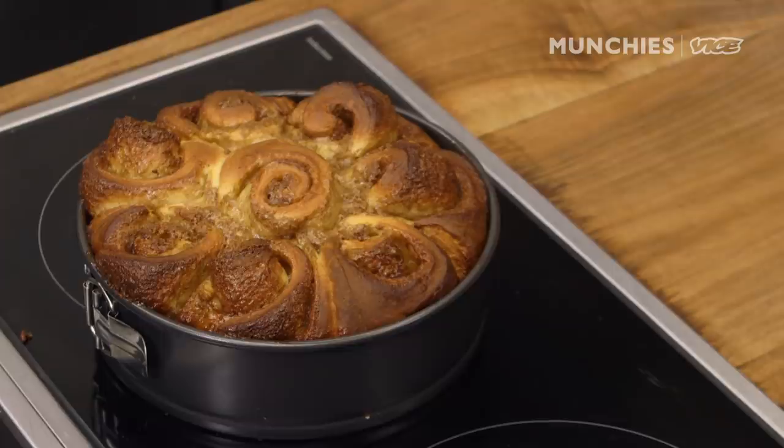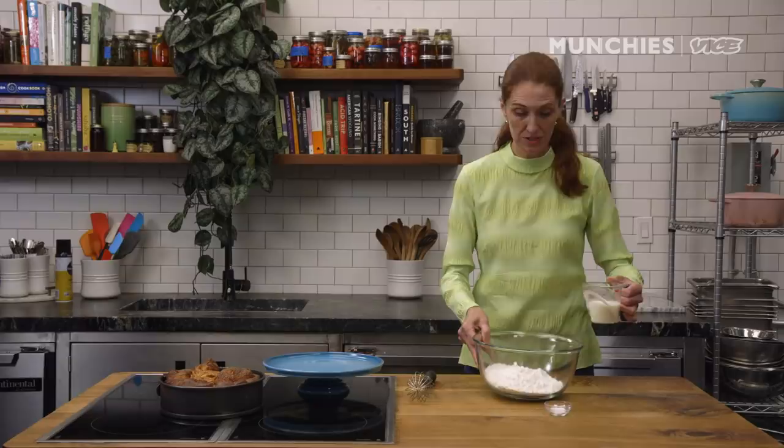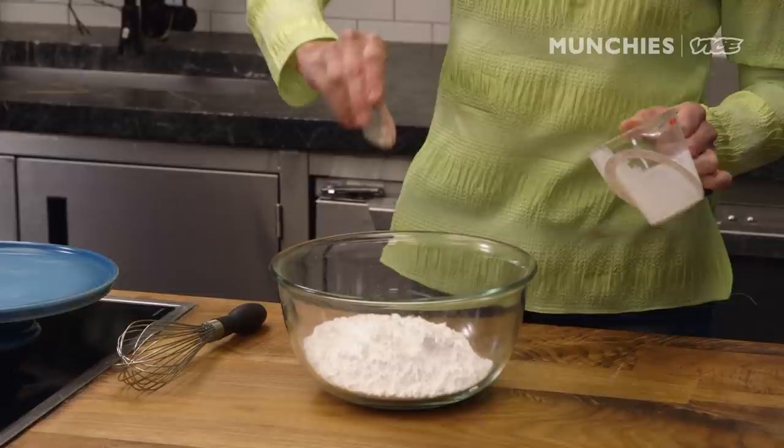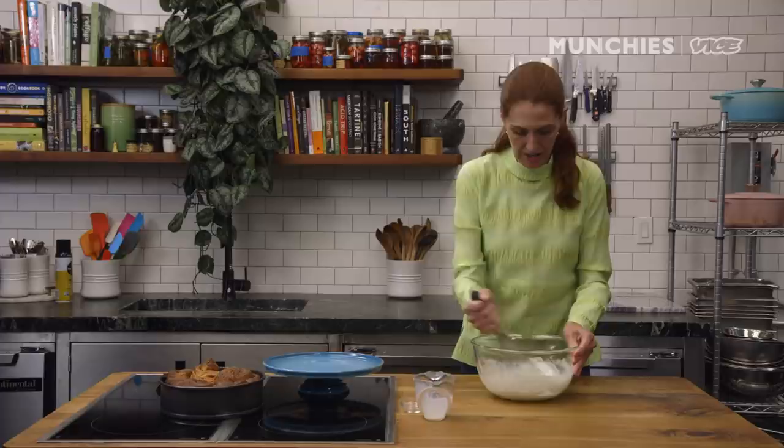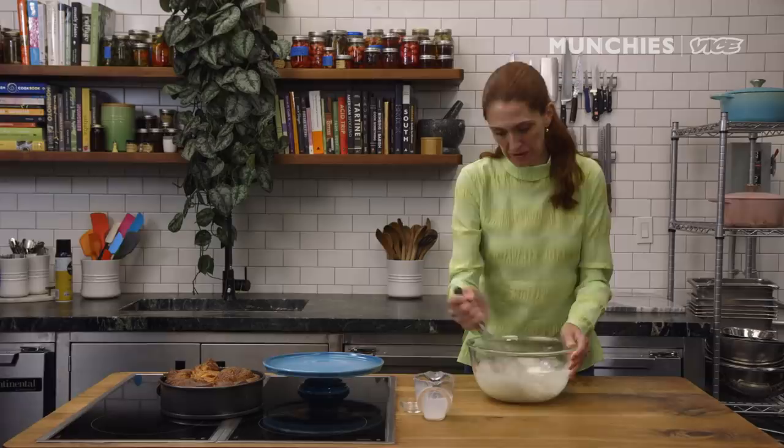We're going to let these cool down, and while they cool we'll prepare the buttermilk glaze. It's just confectioner's sugar, buttermilk, and salt — salt's the magic ingredient. Whisk it together. If it's lumpy, pass the confectioner's sugar through a sifter, or let it rest for two or three minutes and whisk again — the lumps will go away.